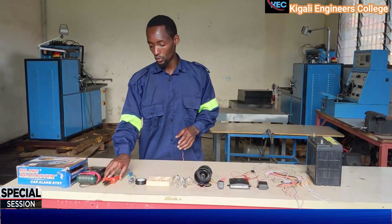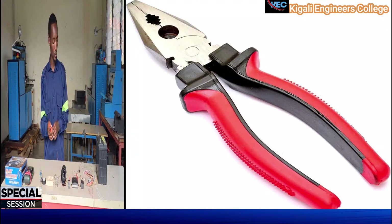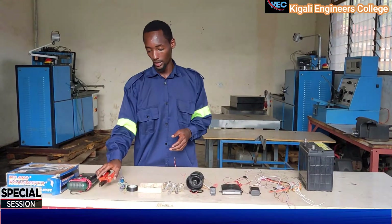There is also this tool — this is the wire stripper. It is the tool which can help you to cut and strip wires and other things.